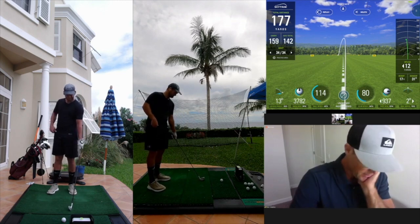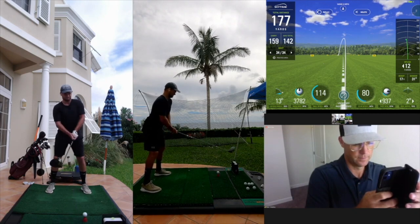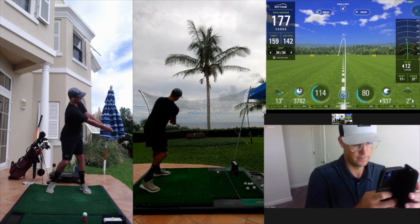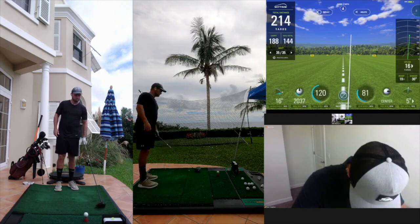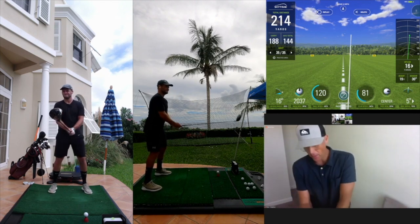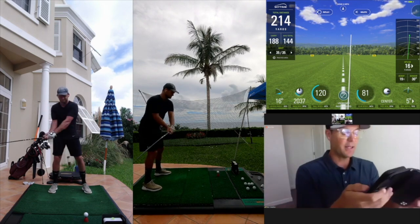You want to try one with a driver? The same drill? I'd be curious to see what it does. When you go back with the driver, just make sure — it looks a little bit like the chest is this way. I want the right side a little more out of the way with the driver so you can get just a bit more load up. There you go, good. I think you might be getting a little bit ahead of it there.